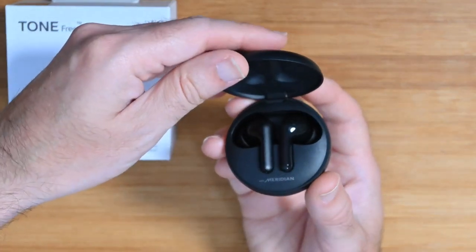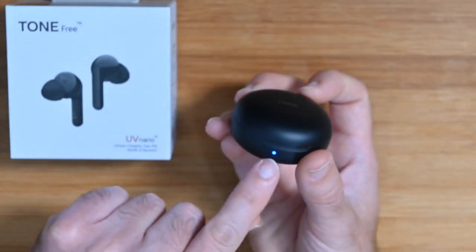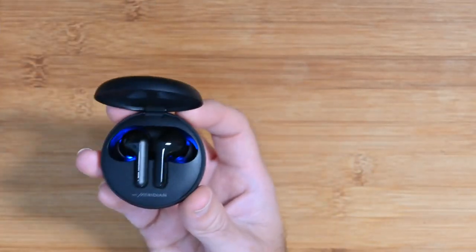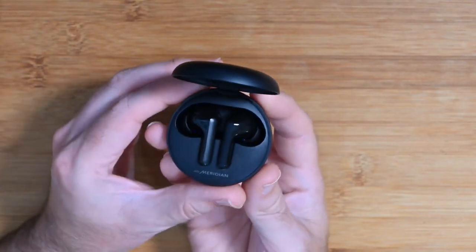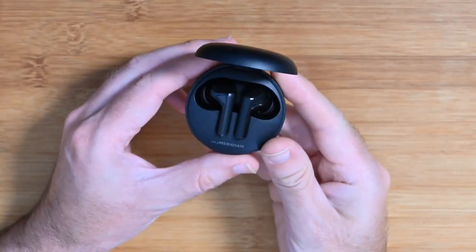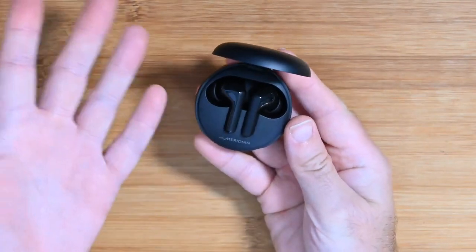There's also a little charging light that comes on on the front of the case. I've just seen Stevie Thomas in the live chat — good morning to you, Steve, thanks for tuning in live. Steve's asking if this is pre-recorded — no, it is in fact live at the moment, so you are watching this as it's happening. Let's get back to the LG Tone Free earbuds.